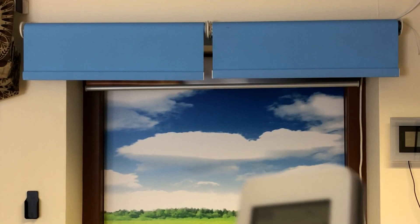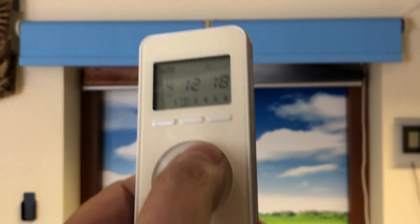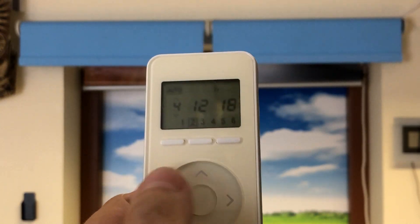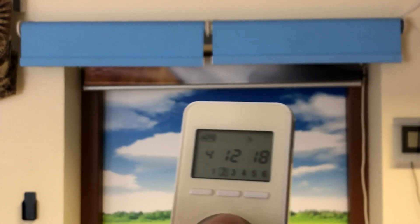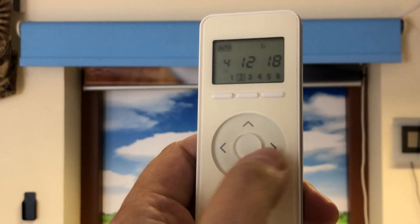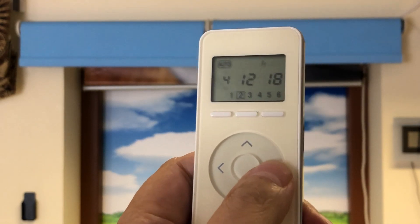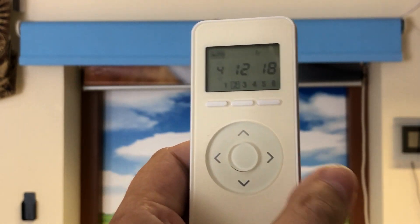There we go — the limit's not set yet, it's just in learning mode. So what we do now is take it to where we want it. You'll notice when you drive it, it goes a couple of inches at a time and it's hard to get it to exactly where you want the blind to stop. We've got these side buttons here — if you press them they move just a couple of millimetres at a time so you can really fine-tune the position.